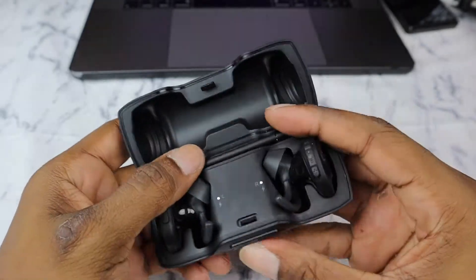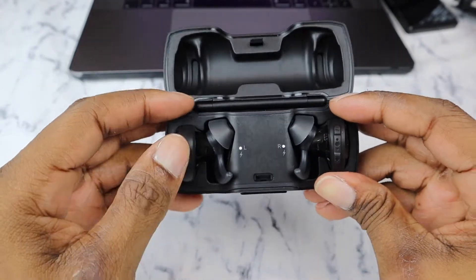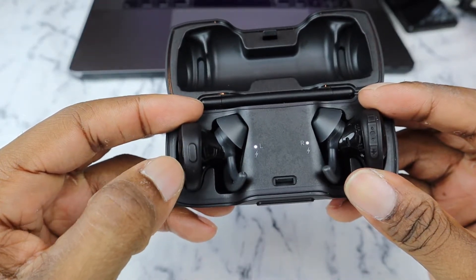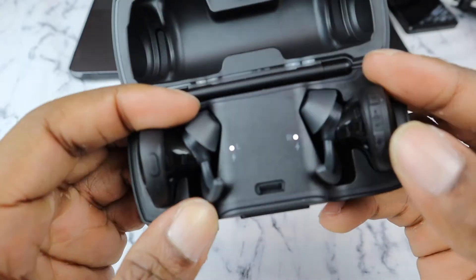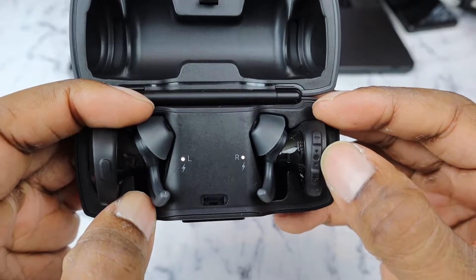It's a little difficult to open sometimes. You've got your left and right earbuds. As far as buttons go, you have your main power button on the left ear, and then volume up, volume down, and play/pause on the right earbud.